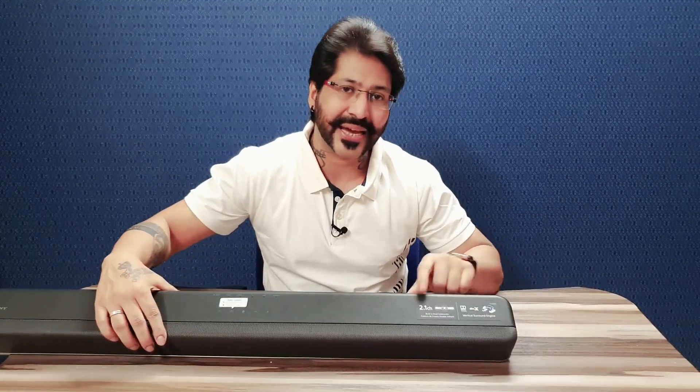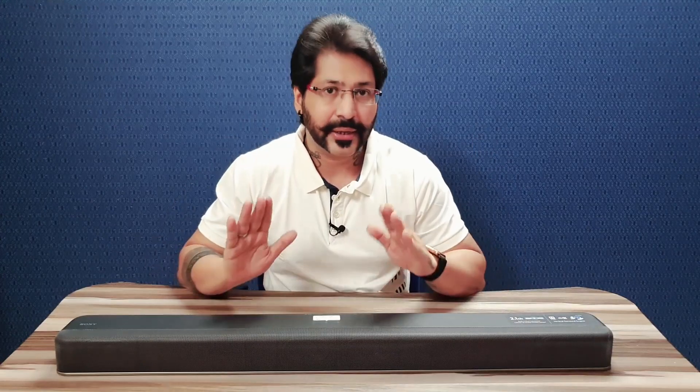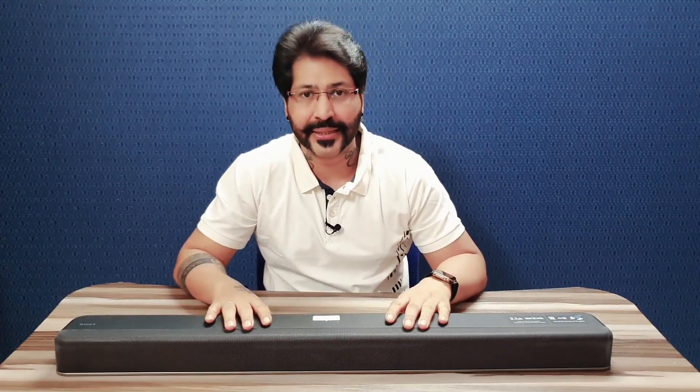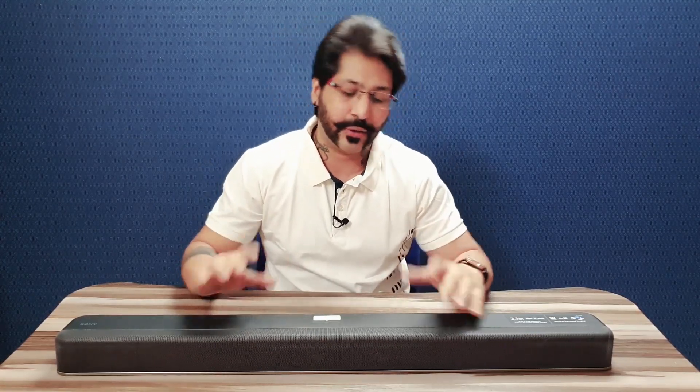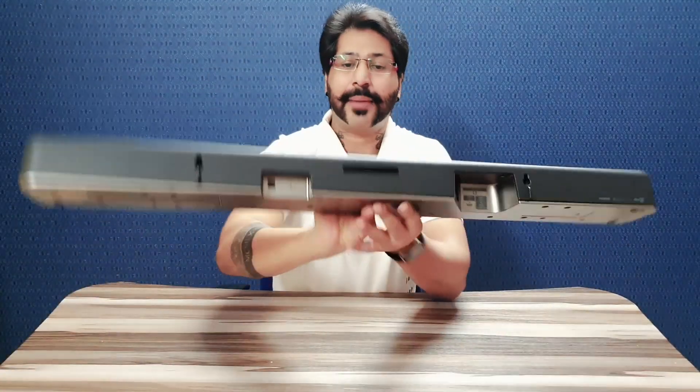So that makes this a 2.1 channel speaker system — complete with one subwoofer and two speakers. All three components are there, making this soundbar quite effective, producing very good sound output. Ab main aapko iske kuch ports dikhana chahta hoon — yahan aap dekh sakte hain.